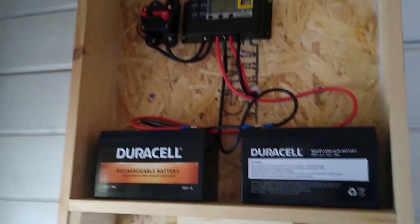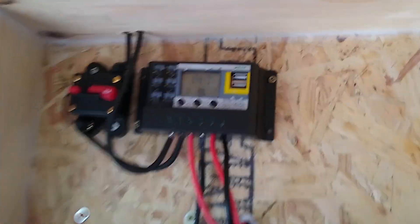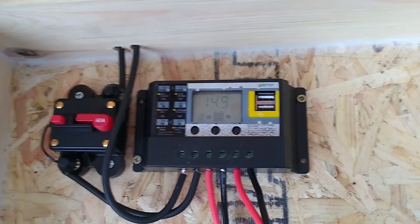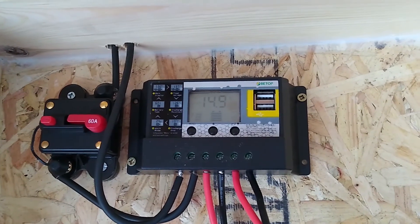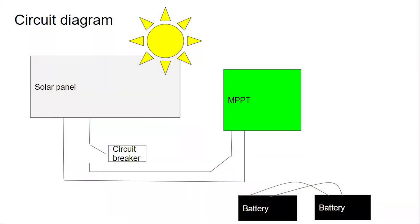It came with the panel and honestly I really wouldn't recommend it — it's hard to use and has terrible cable connections — but it was free and on that level it basically works.